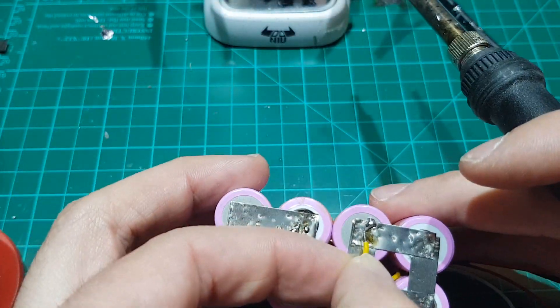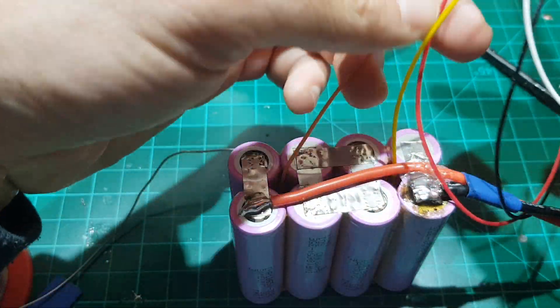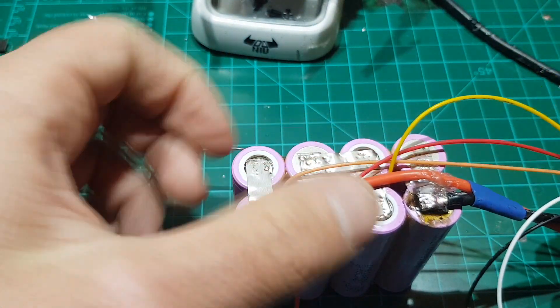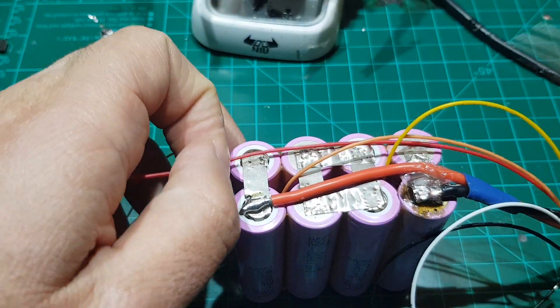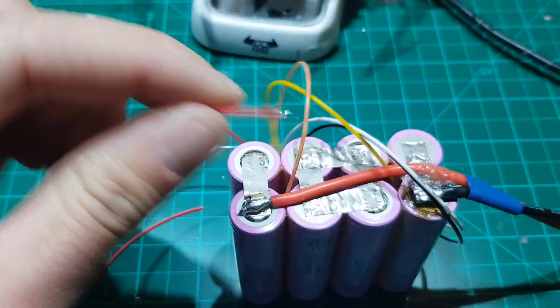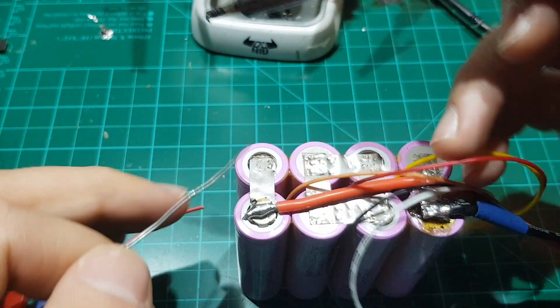Now that the yellow wire is also soldered in position, we move to the red wire. Cut it to the correct length so that it is the same as all the others, and solder it on the positive terminal of the battery. Pass it through the battery and solder it in position.